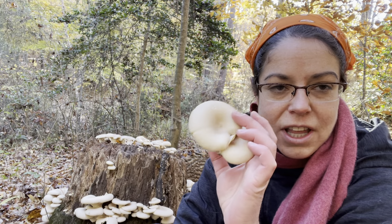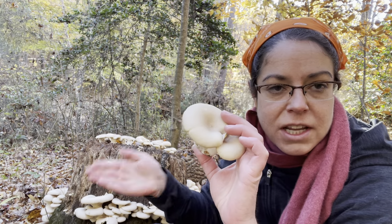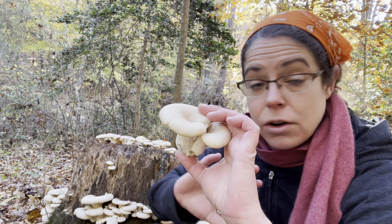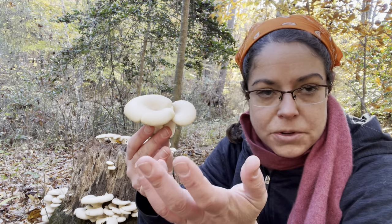Oyster mushrooms are delightful insofar as they are really a rambunctious species. You can find them almost any time of year. They grow on wood so they are a decomposer, but they can also be parasitic. You will see them on damaged trees and emerging from almost everything.